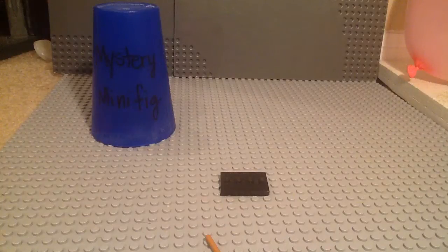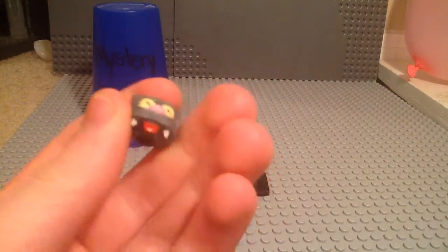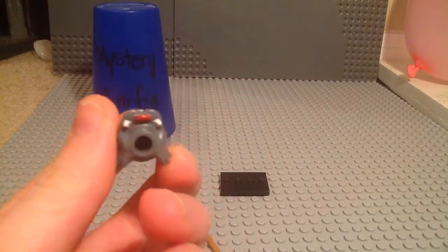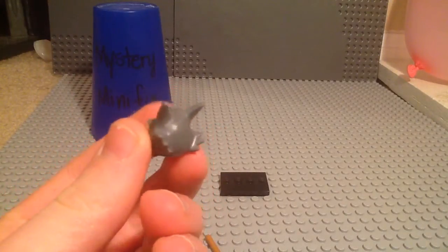I'll take off his head so you can see that. It's like the same rubber that was used for Itchy's head. He's got his tongue sticking out. He's got some yellowish eyes. And here's the back — he's got tons of hair and then the spiky ears.